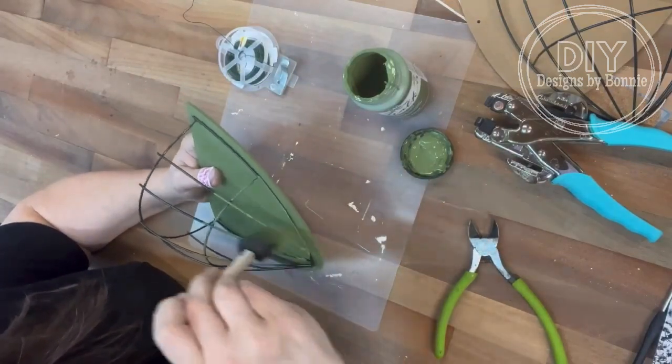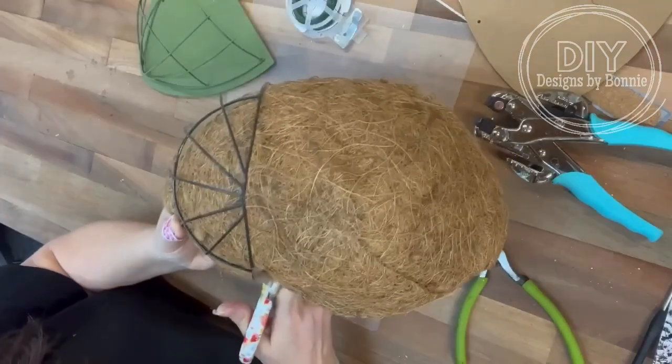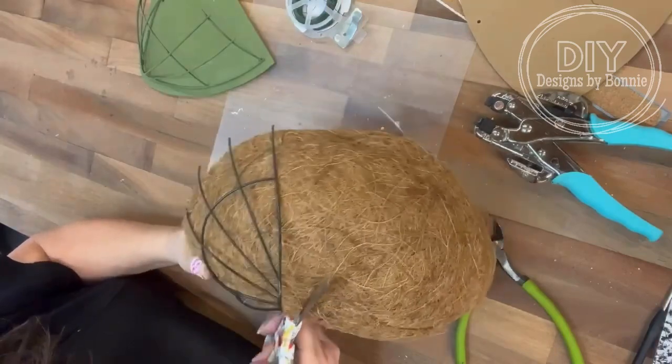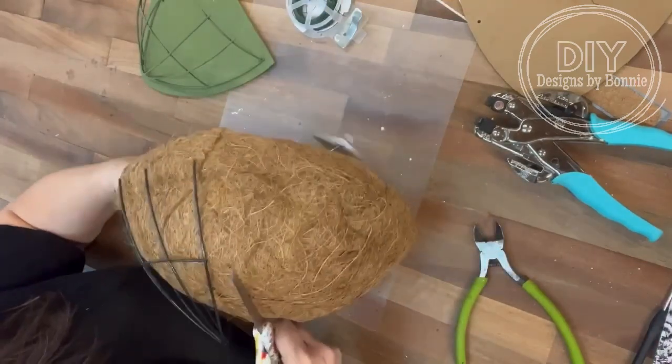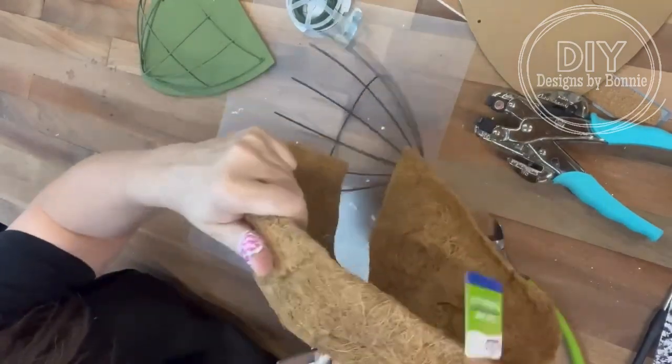I also grabbed at Dollar Tree — you know, the little pot filler thingamaboppers? I'm great with words today! So I'm using the part that's not on the board just kind of as our form for where I need to cut it, and then we'll just kind of smoosh that down inside.